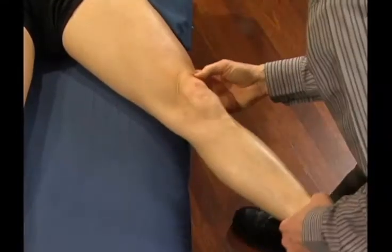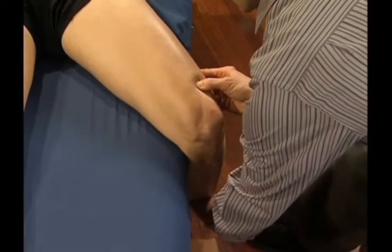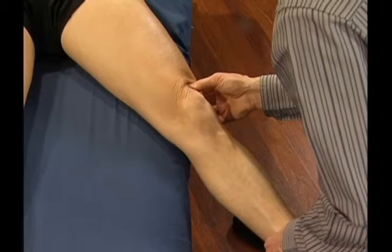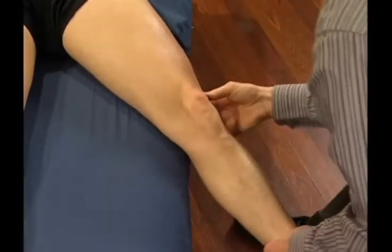By pinning during the lengthening or elongation, we really help encourage the elasticity and fiber lengthening in those retinacular tissues from the quadriceps that are attaching down into the patellar tendons.